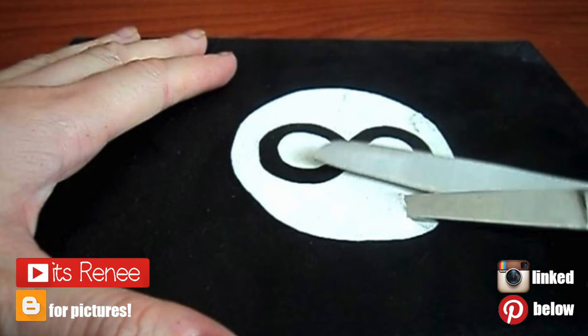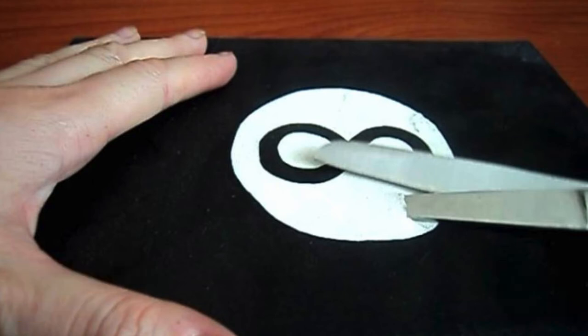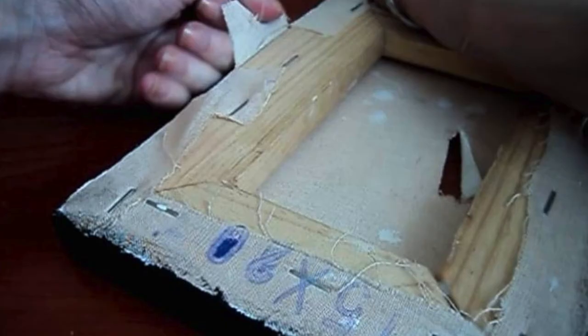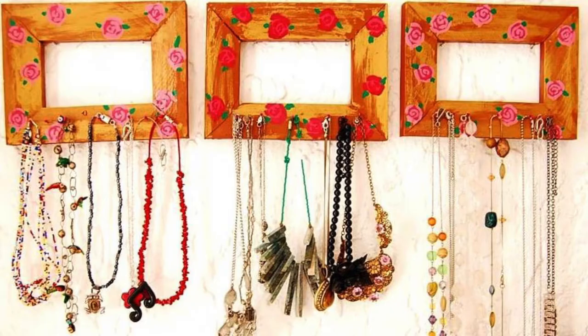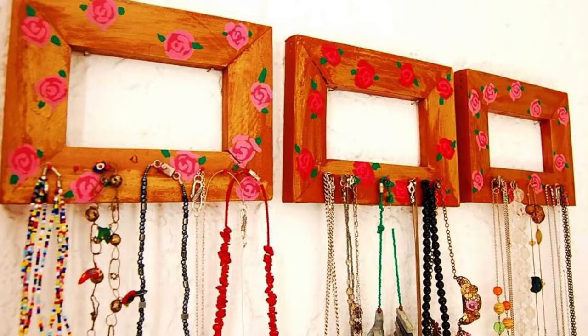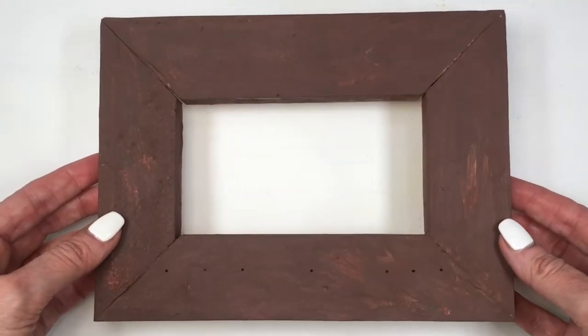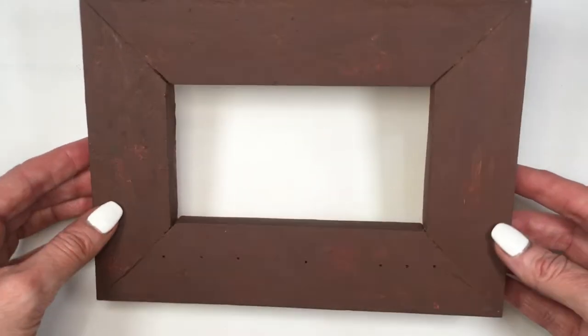Hey guys, it's Renee. For this DIY, I'm using images of a project I did years ago. I had three canvases that I painted, changed my mind, removed the canvas part, and kept the frames. I turned them into necklace holders, decorated them similarly to what I'm doing today, but changed my mind and decided to redecorate. I took one to make wall art, kept two of them, and so this is where we are today.